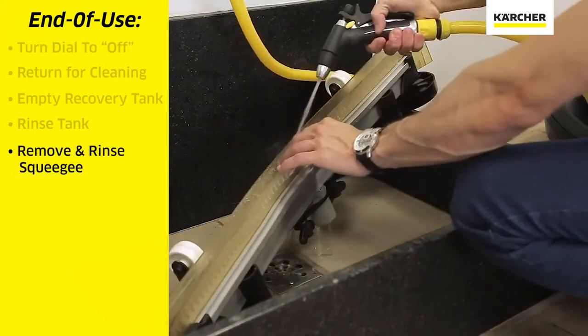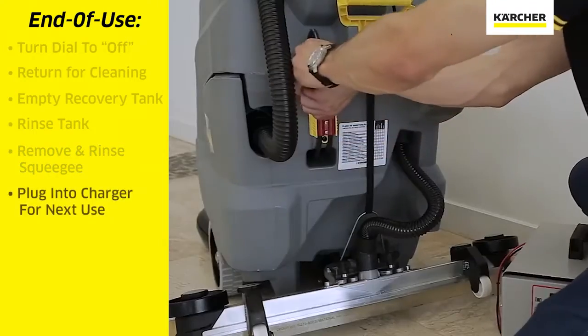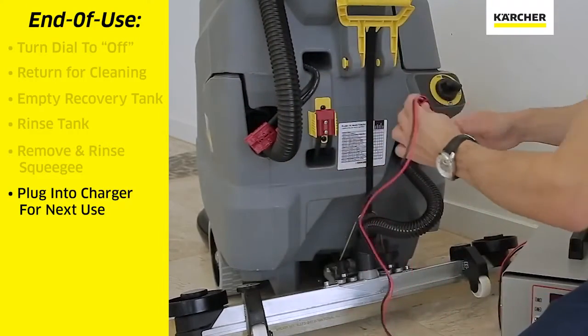Remove the squeegee assembly, rinse it thoroughly, clean it, and allow it to dry. Disconnect the red Anderson plugs and plug the bottom one in to the charger.